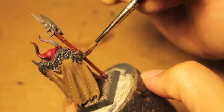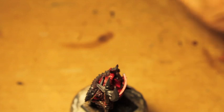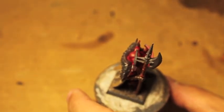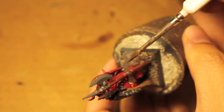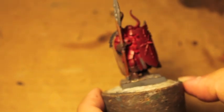The left glove is kind of tricky because it's hidden behind the shield. If you're a doofus like me and glued your shield on before painting, what I do is hold my model at an angle and try to get as close to the shield as I can. It's easier to repaint the shield than it is to repaint any pieces of armor you mess up.